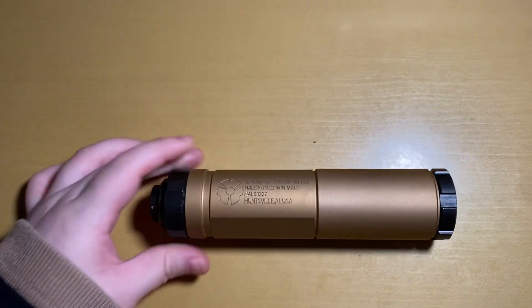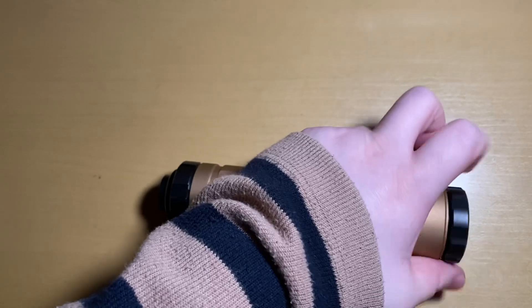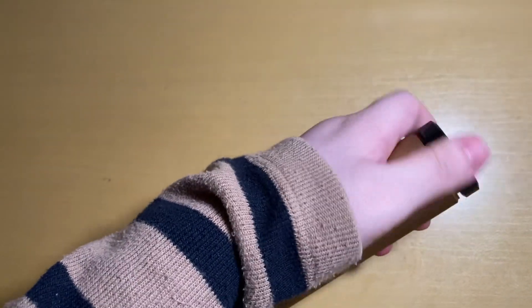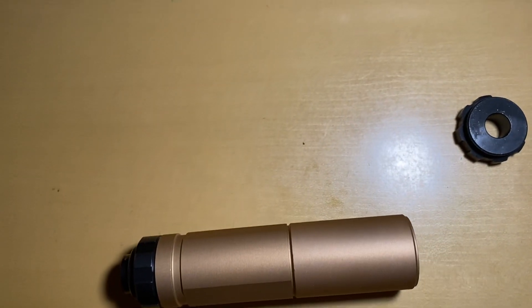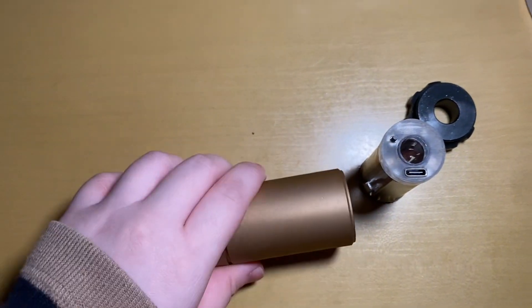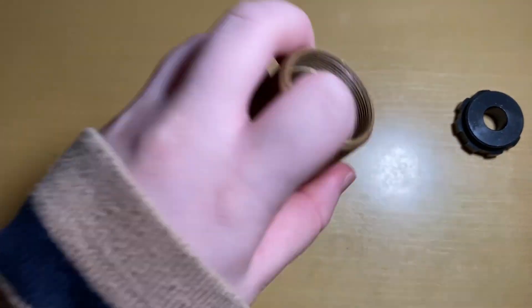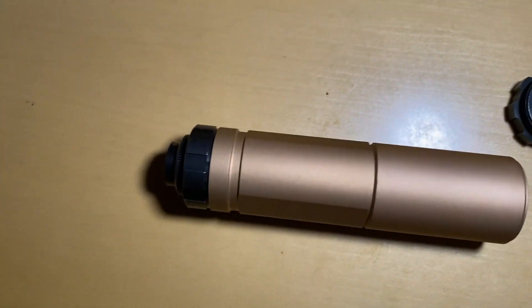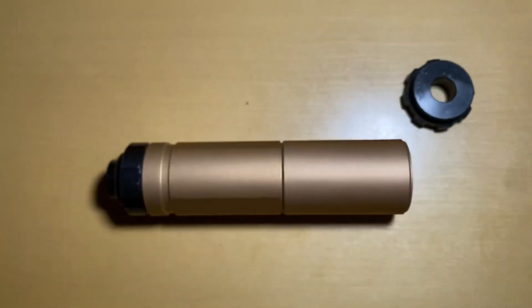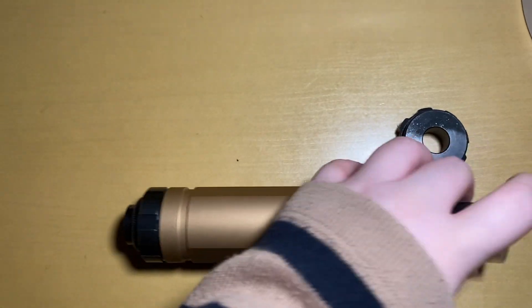This is the top and this is the bottom. After you remove the top, you can put the tracer into it — you can put it inside without any issue. If it is wobbling, you can use some tape to wrap it around so that it can hold tightly inside the silencer.